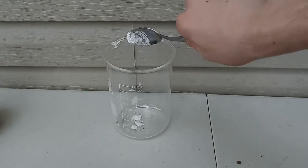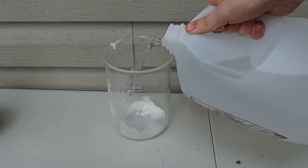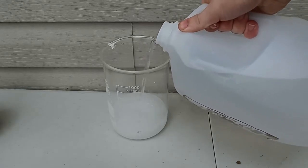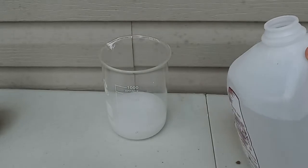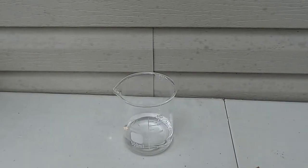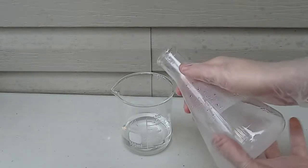In a separate beaker, I add about 0.4 grams of cornstarch, then fill the beaker to 350 milliliters of distilled water. Then stir and filter as well. We add the 350 milliliters of cornstarch and water to 150 milliliters of 3% hydrogen peroxide.